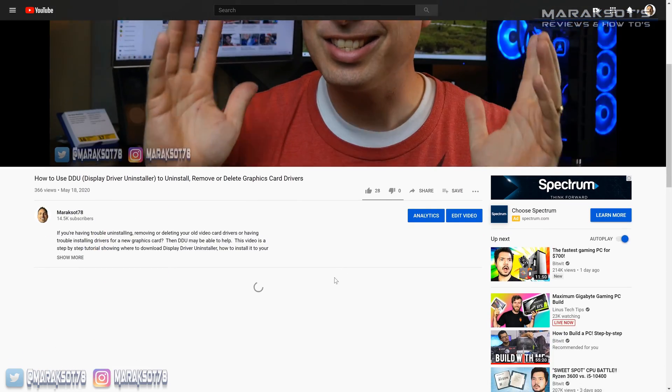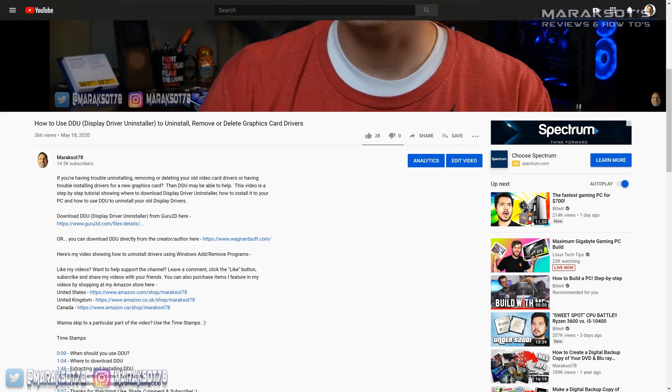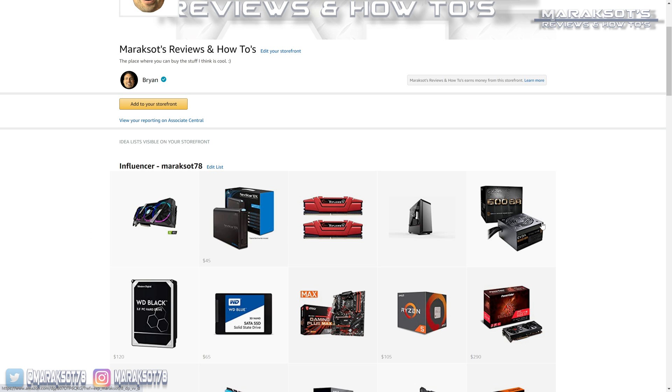If you'd like to help me continue doing what I do here on my channel, please share this video with your friends and family that are in need of some help, and check out my Amazon store at the link in the video description where you can purchase different products that I feature in my videos. I hope you have a great day and I hope to see you in another video again real soon.